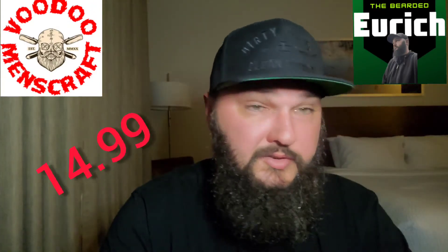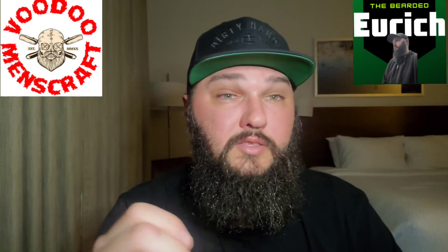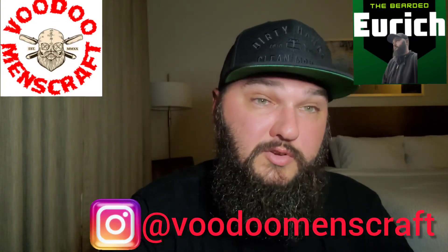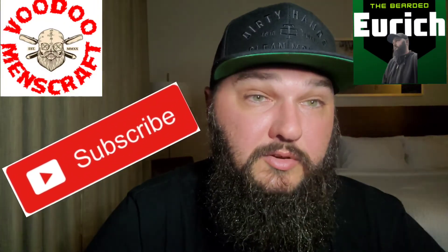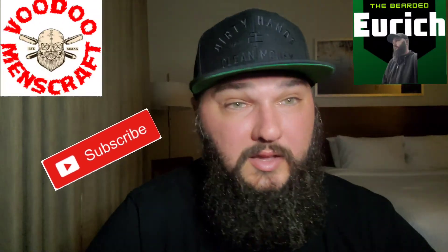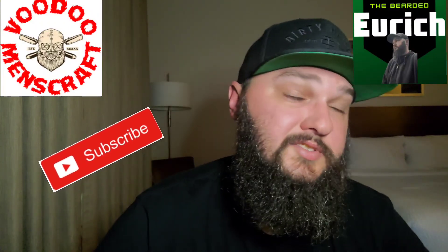I really did like these products. Both of these — the oil and the butter — run for $14.99. I will post a link to the website as well as their Instagram down below, make sure you check them out. Very impressed, very grateful that I got to test these out and do this review. If you haven't subscribed to my YouTube channel, make sure you hit that subscribe button, hit that like button, leave me a comment, let me know what you think. Thanks for stopping in, really appreciate it, and stay tuned for the next one.